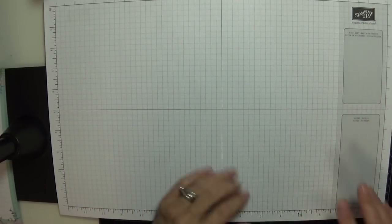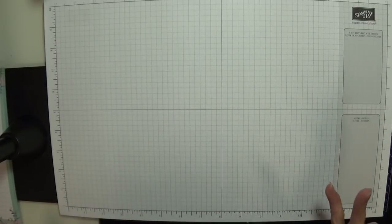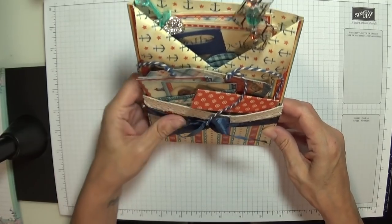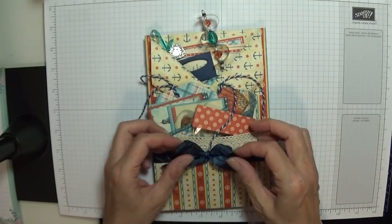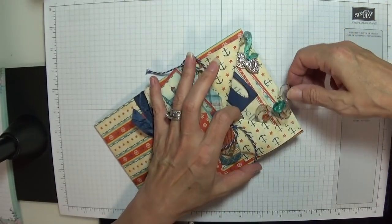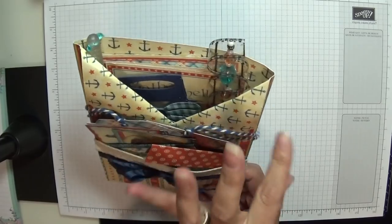Hey Stampers! Gail again. Excuse me, I've got a bit of a frog in my throat. I've come on - I received a gorgeous loaded letter from a very beautiful lady, the gorgeous Donna Barrows, who I absolutely adore. I asked her for the measurements and she gave me the measurements and simple instructions. This is all the seaside theme - I love it, it's absolutely gorgeous. So I'm going to show you how I made it and I'm going to decorate it up a little bit as well.